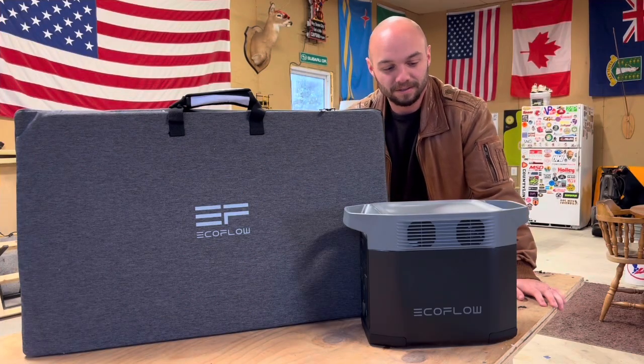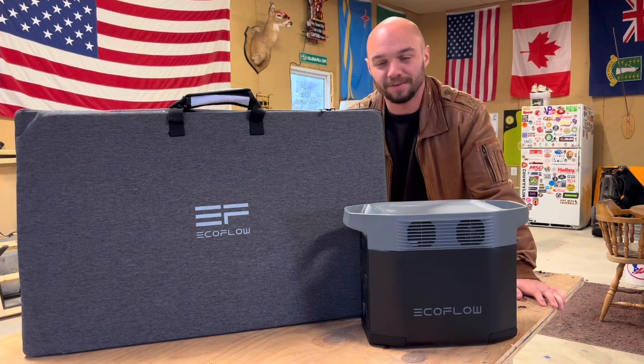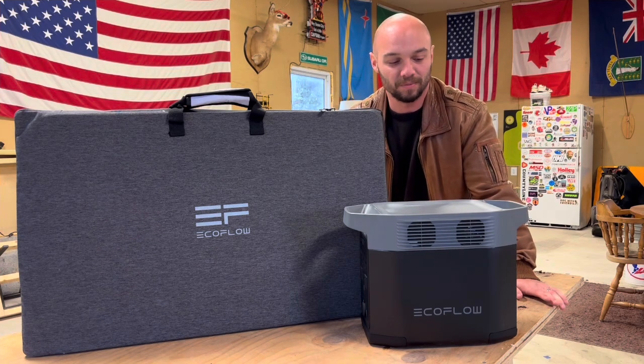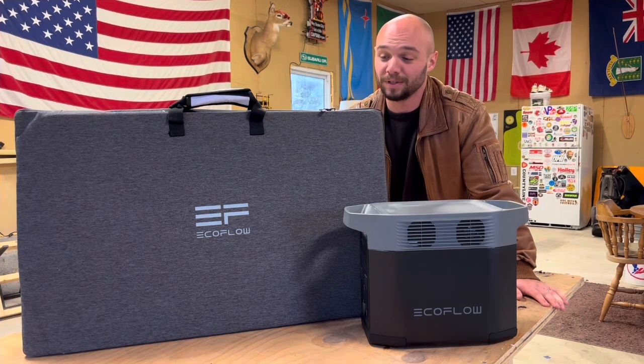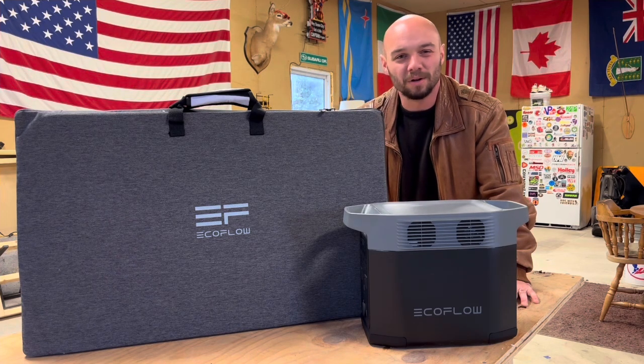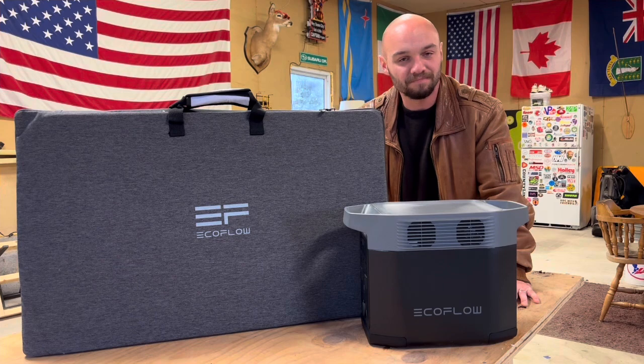Alright folks, just like that we've got it unboxed. Really nice packaging, everything feels like it's going to be good quality. Of course, I haven't actually plugged anything in or tested anything out at this point. I have no prior experience with EcoFlow, I'm not affiliated with them, not sponsored — this was purchased by me. I'm excited to try and use it moving forward. Never hope for a power outage, but at this point I'm pretty confident we'd be able to get through. What we're going to do is a maybe two-month review moving forward, plus a setup video as well. This is just the unboxing and I hope you enjoyed — let me know what other things you'd like to see unboxed or reviewed, and we'll see you on the next one.